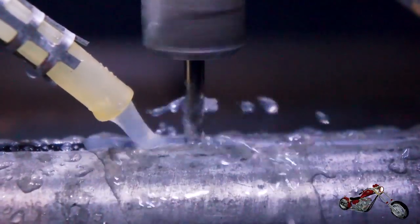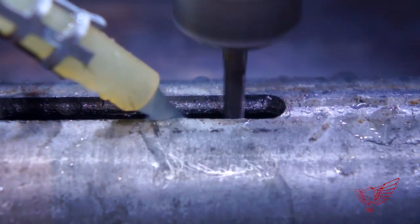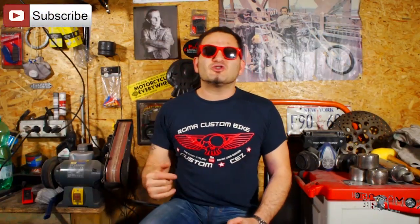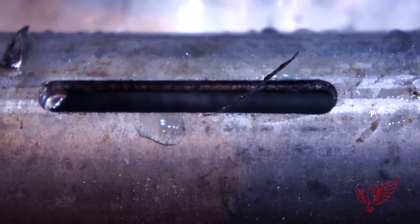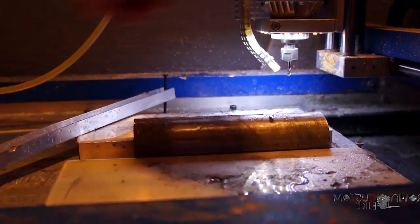Each one of those end mills costs a lot of money, and that is why I'm asking you to please click the subscribe button and the like button, as well as share this video on Facebook and Twitter — that's how we finance the show. If you keep on supporting us we'll be able to keep on bringing you new episodes of this series. The old machine was vibrating so much, a sign that the steel is way too much for my little machine. But the job is done and that's all that matters.